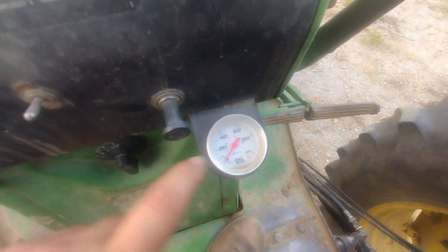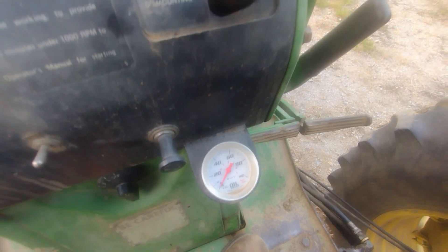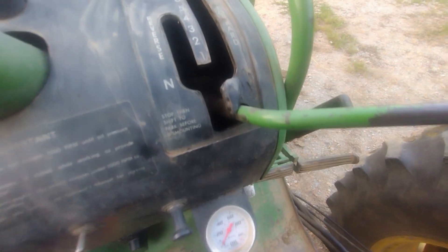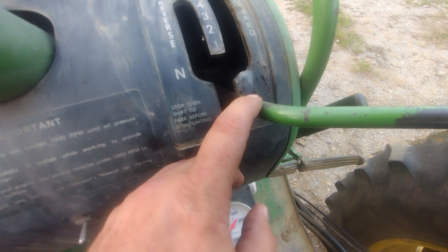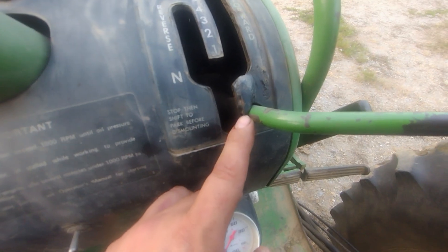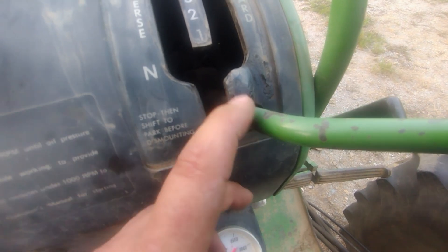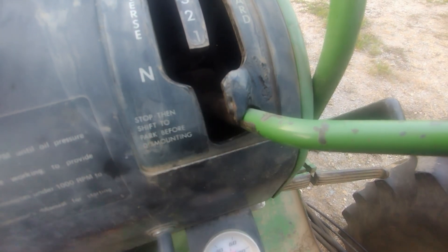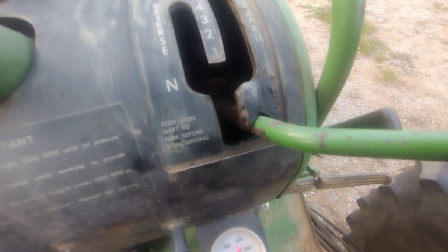I've added an oil pressure gauge because I don't trust idiot lights. Another thing I've added — this thing used to kind of like to come out of park, so I know it's far from original, but I've welded a little knob on there. Because otherwise there have been a couple times where this thing has actually popped out of park, and that's not safe for anybody.